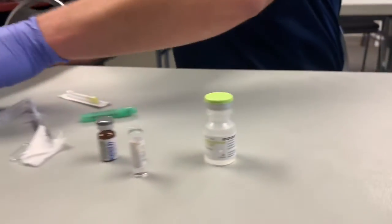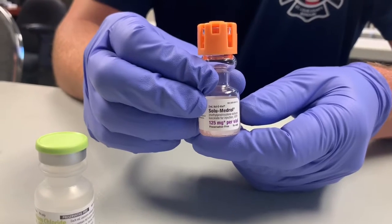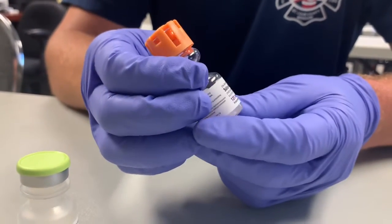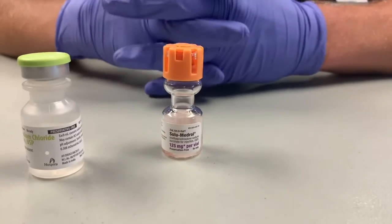The last thing you want to give is solumedrol. You're not going to see this take effect for about two to six hours, but it is important to give it as soon as you can so it starts helping that much sooner. This is going to be an IV dose of 125 milligrams.